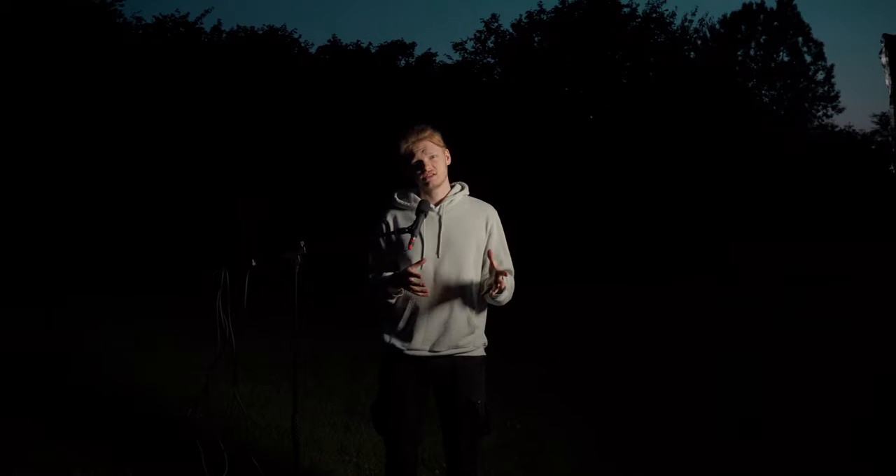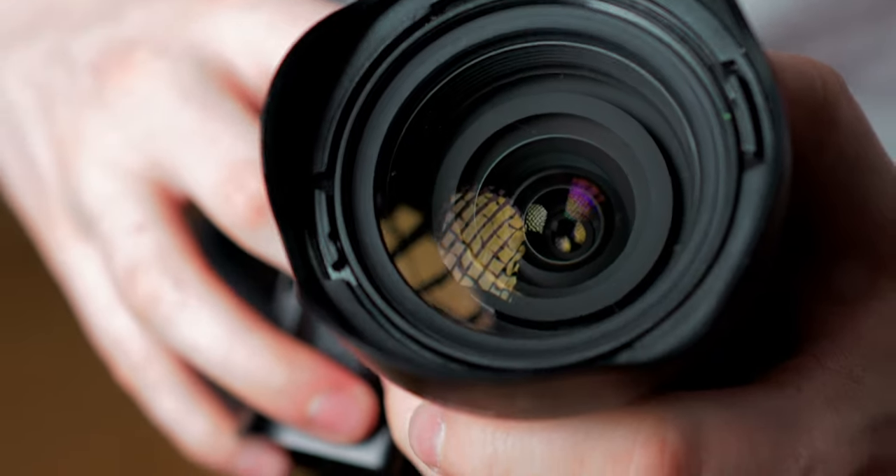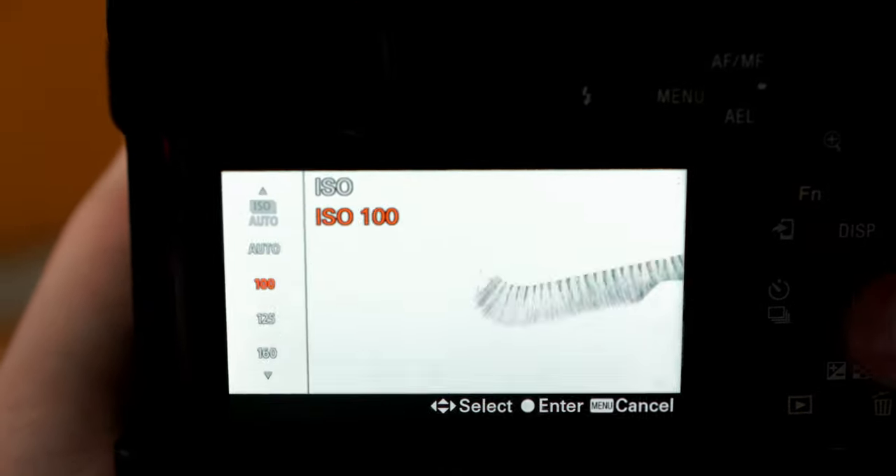Your camera has one job and one job only: to capture light. But what if there just isn't enough light? Either you let more light hit the sensor through your lens, or you pull up the sensitivity of that sensor — I'm cranking that ISO — or you simply just get more light.